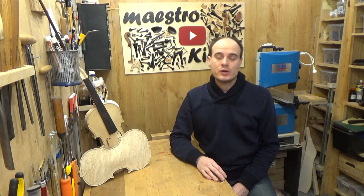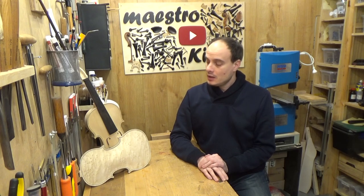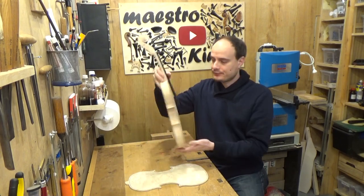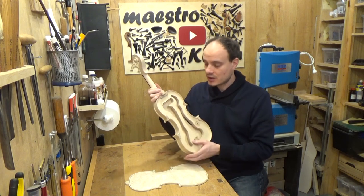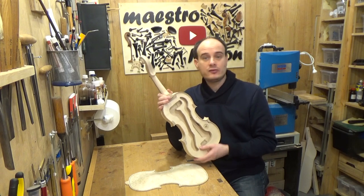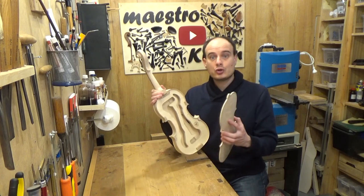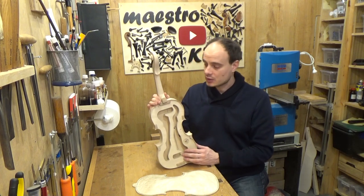Hello and welcome to this series where I show and explain how a violin is built. In today's video we have a lot to do. As you remember from the last episode, I glued the neck on the body without the back — my own way, a bit of a trial. Anyway, if you want to know more, have a look at the previous video. Today I'm going to glue the back on its place, but I have to do several things before I can do that.